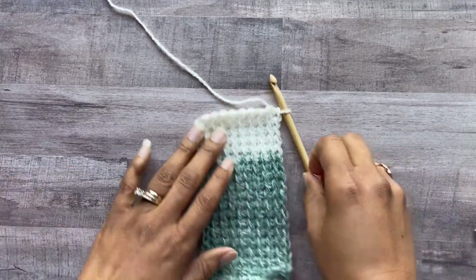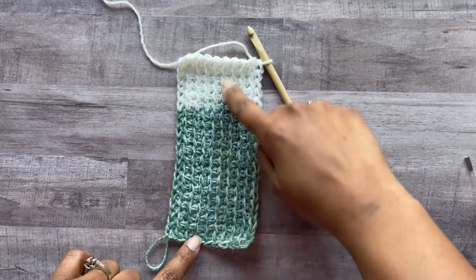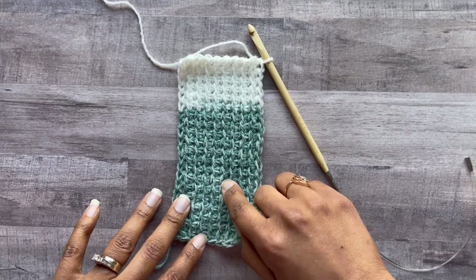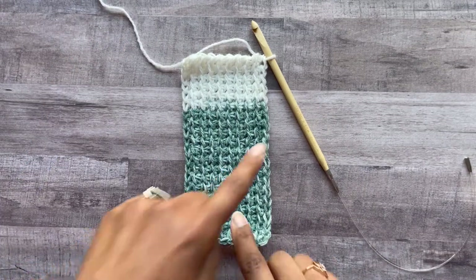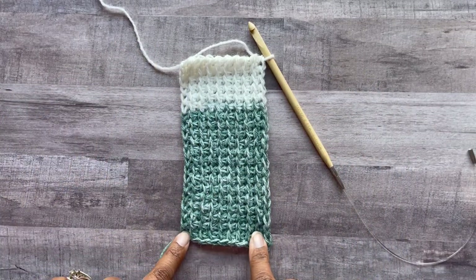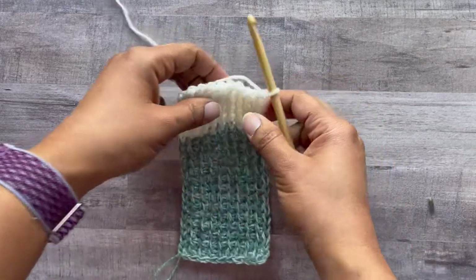We now have 20 rows. What's great about Tunisian stitches is they give us an easy way to count rows: one through twenty. And isn't that color change awesome? Now that we have our 20 rows — or if you're following the Cedar Mill Tunisian Poncho you'll have more rows for a bigger piece — we're moving on to the bind off.